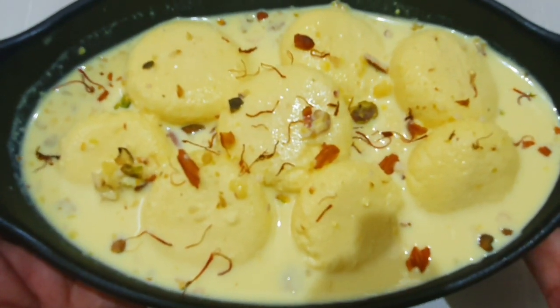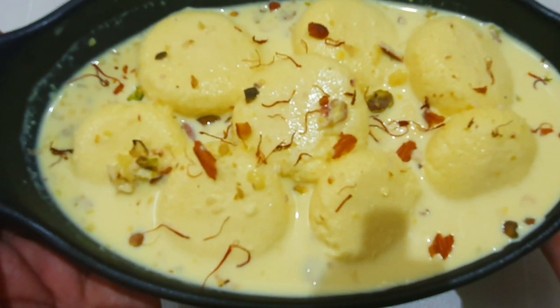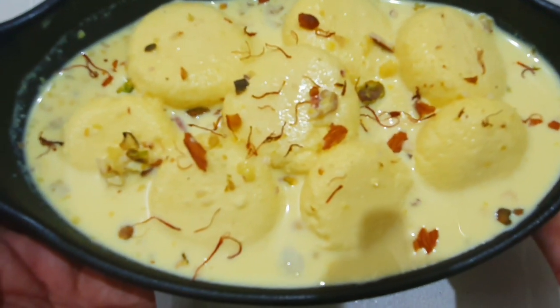Hi friends! Welcome to Relaxed Recipes. I am going to show you a special recipe.